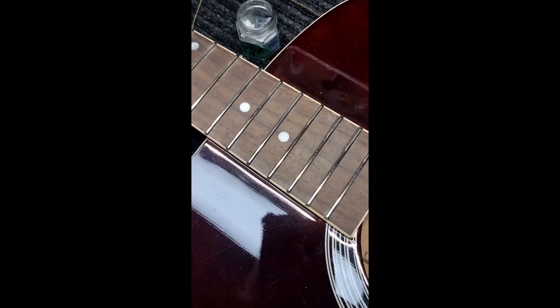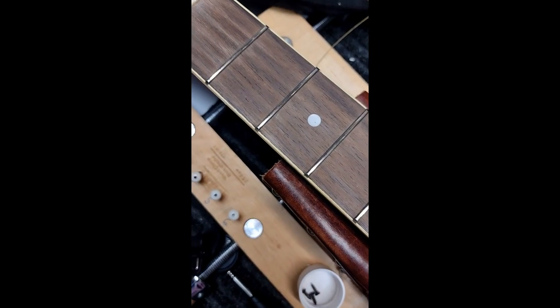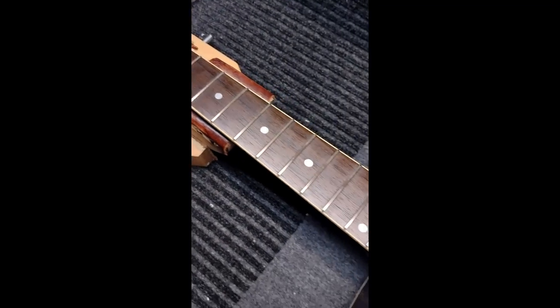And this is the after — as you can see, they are super shiny now. We're going to linseed oil the fretboard, which makes it a little bit darker. We've adjusted the truss rod, so we're pretty much done — we just put the strings on. The bridge and the fretboard are all oiled up; you can see the color changed really dark and nice.